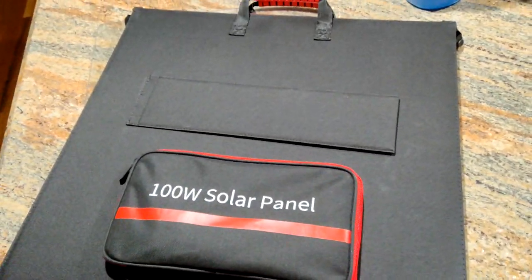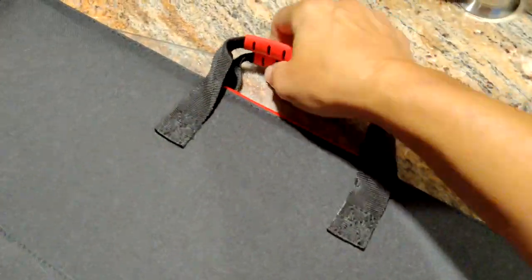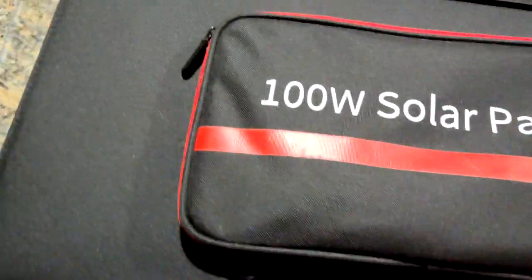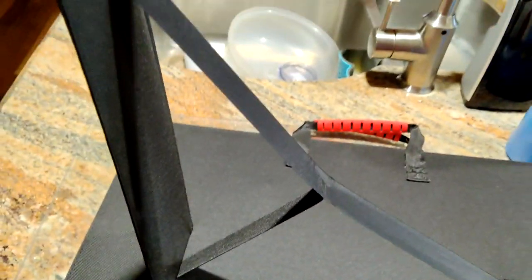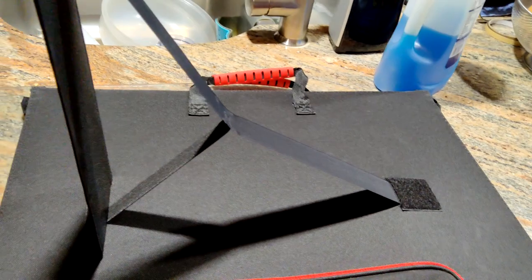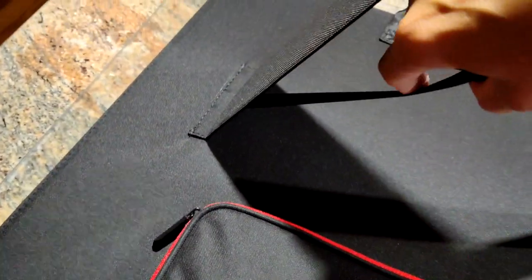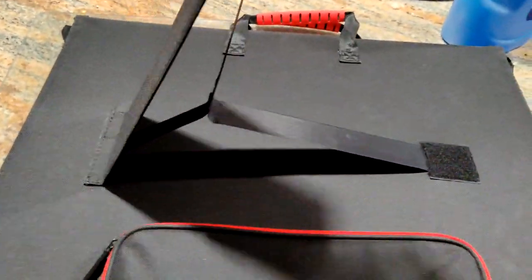This is a 100 watt solar panel. It's got very nice soft grip rubber handles, comfortable, on both sides — front and back — it has legs to stand it up. I'll be taking this out and showing you it working. The extra elastic in here is to prevent it from going too wide and to support it.